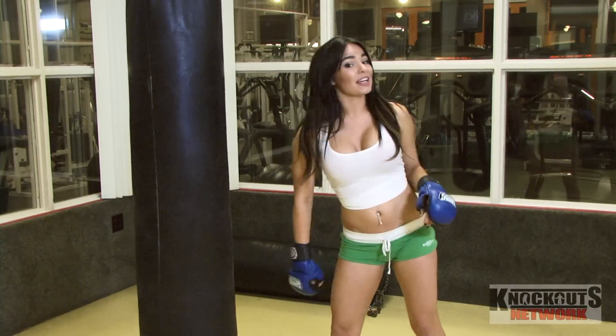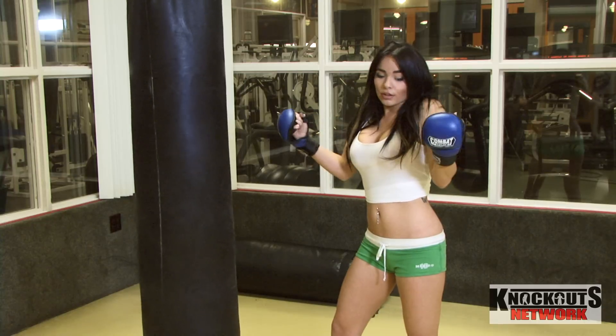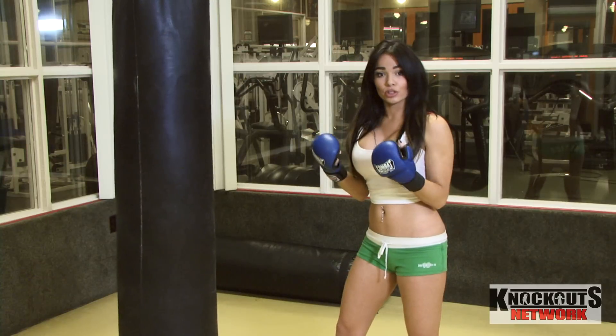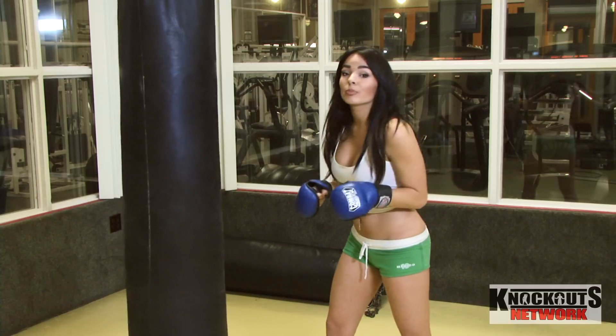Okay, you're going to start in your basic fighting stance. You're going to make sure that you are keeping your organs protected by keeping your elbows close to your body. And you also want to make sure — especially hot girls out there — keep your face protected.